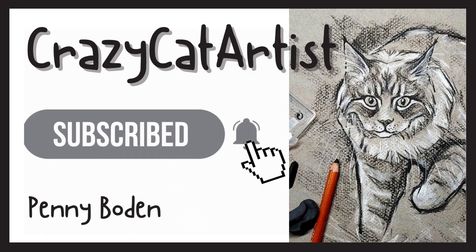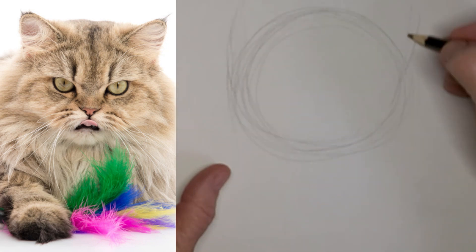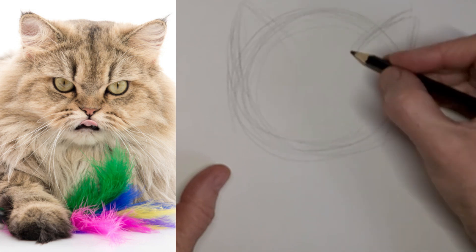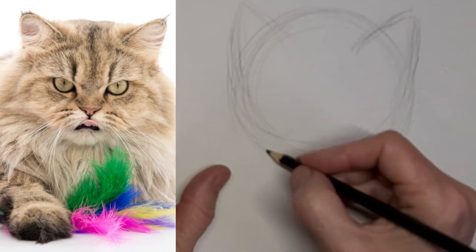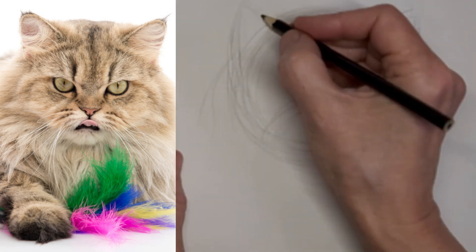Meow. Hi, it's Penny Bowden, crazy cat artist. So I am doing a Persian here, and I think this is what they call a doll-faced Persian, the old classic Persian, which I way prefer.